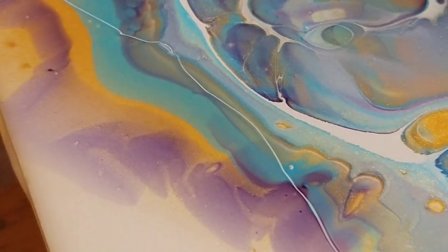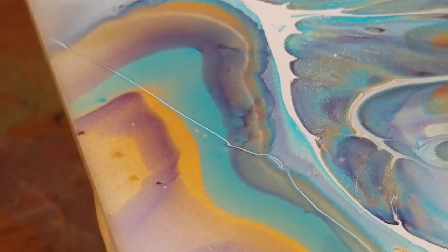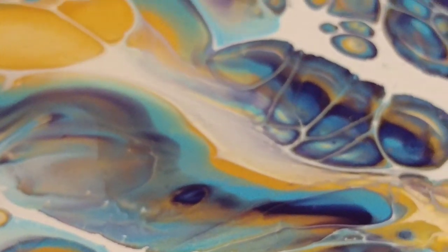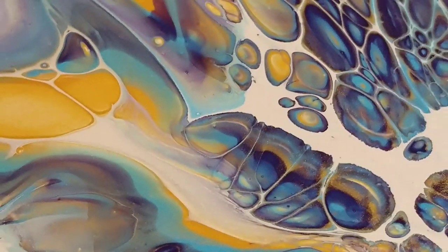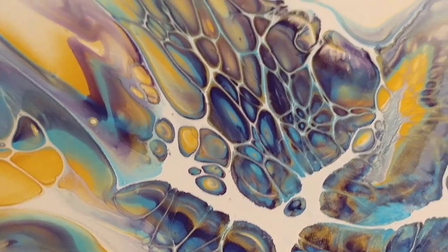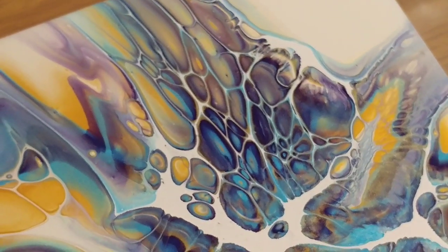There was a little accidental line I dragged through there but it's actually so thin that you really don't notice it, luckily. All right, well there's your pretty for today.